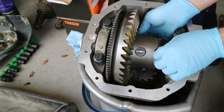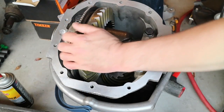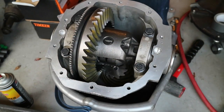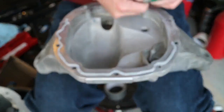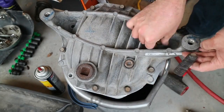The case cover bolts are all 24 foot-pounds, so it won't hurt to torque the lock bolt to 24 as well. Clean your gasket mating surfaces up very thoroughly, apply the proper RTV into the channel, then flip the cover over and torque all the bolts down to 24 foot-pounds.